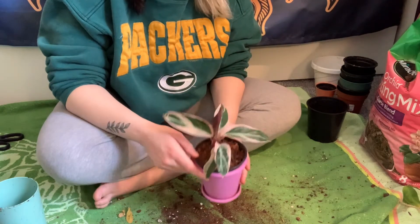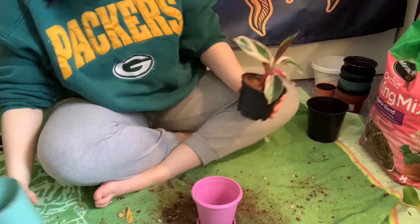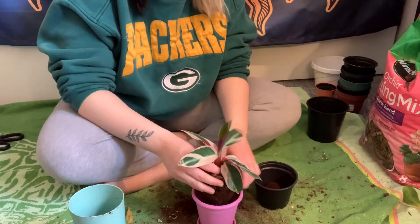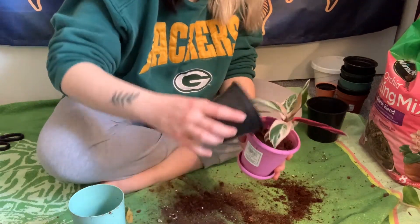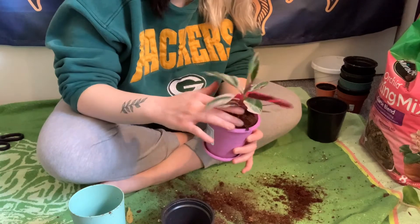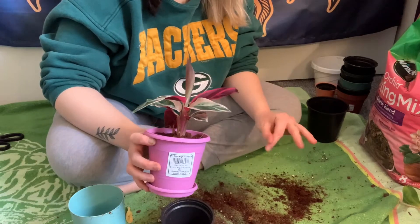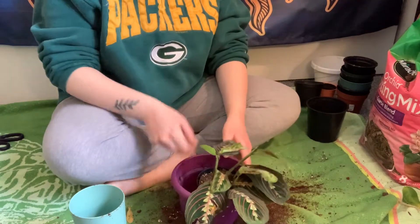Now we're going to do this Stromanthe Triostar in technically another nursery pot, but it looks nicer and it doesn't necessarily need a huge pot so it'll work. It's got two new shoots growing and it's doing really well so far — that's awesome, and this is one of my newer plants. Putting some more dirt in there, making sure not to cover those two new shoots. The two new shoots coming up are right here, and you can see it has a new leaf unfurling.